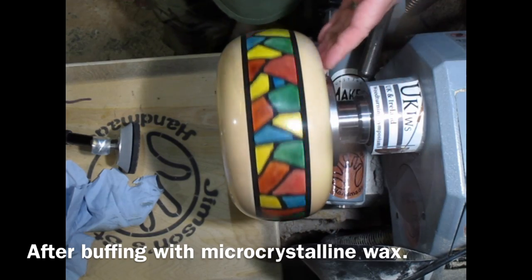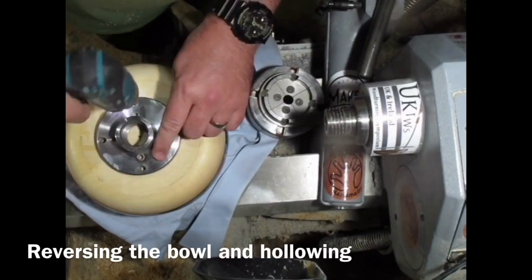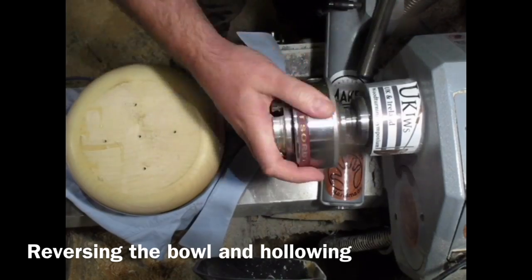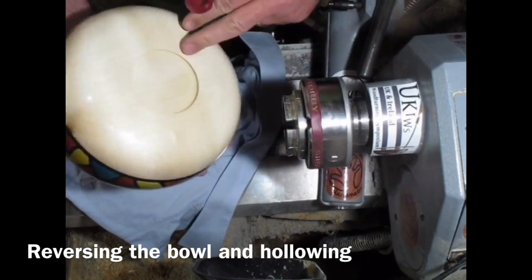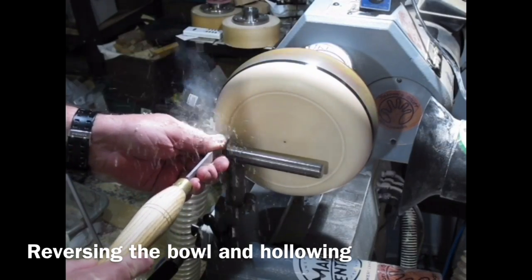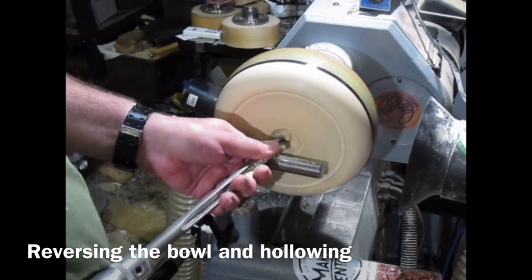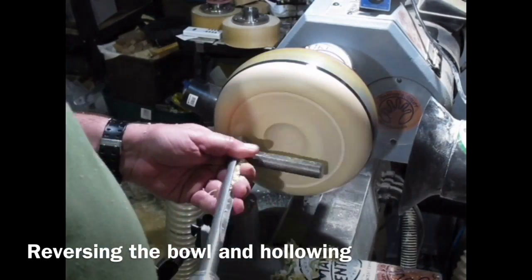It really came out beautifully — nice bit of chatoyancy on the wood. Removing the faceplate, putting my Patriot chuck on, putting the bowl back on using the recess I'd created. Just defining the opening of the bowl with a parting tool, and then I've got my Carter and Son bowl gouge again.